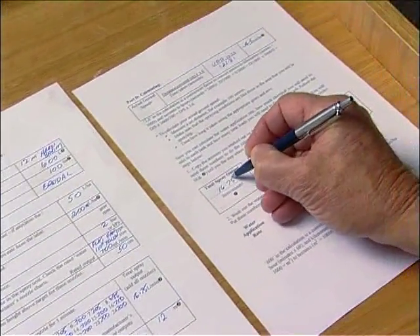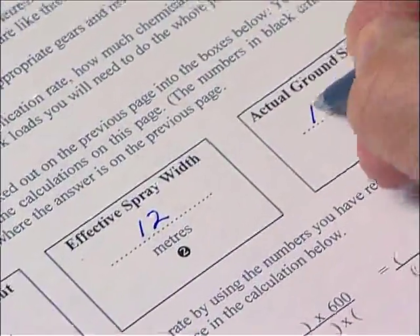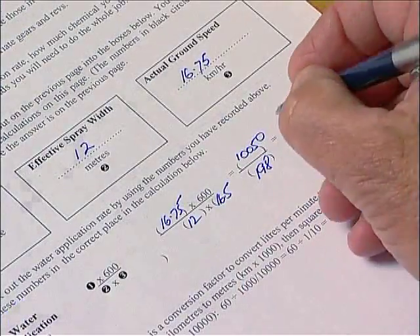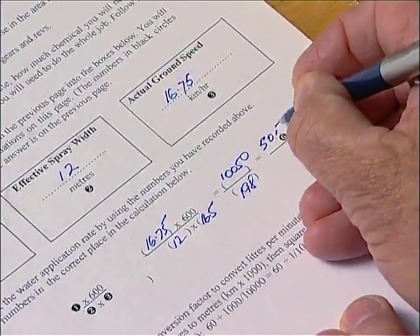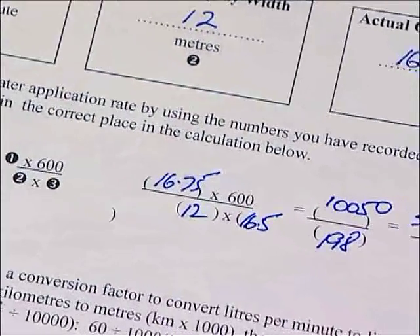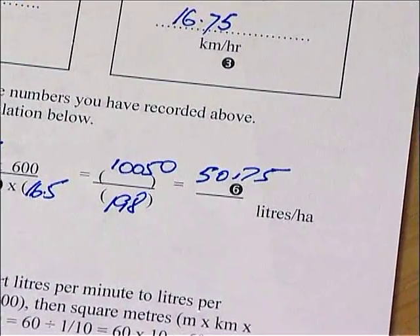Now the three main measurements of total spray output, effective spray width and actual ground speed can be entered into the formula on the calibration template to calculate the spray application rate for the boom spray. This figure tells you how many litres of water will be applied to one hectare. The figure of 600 used in the calculation converts the three main measurements, which are expressed in different ways, into litres per hectare.